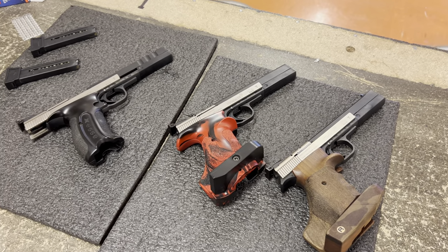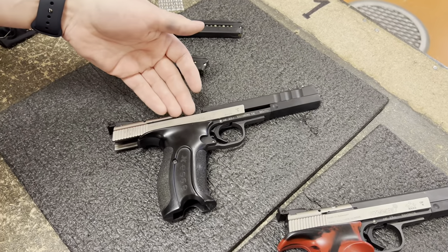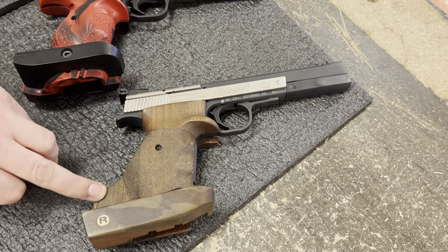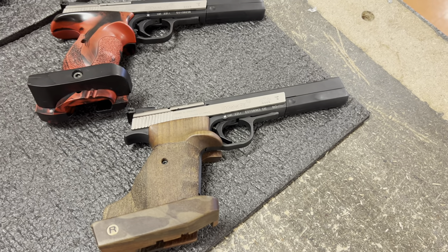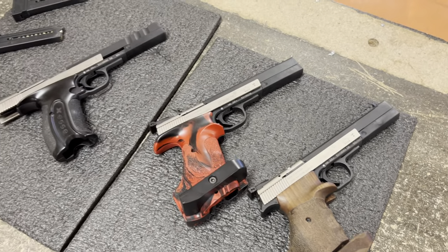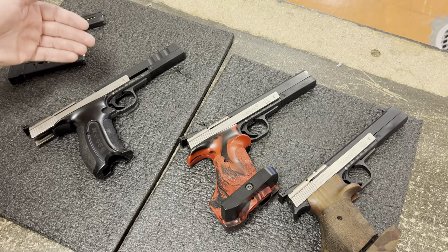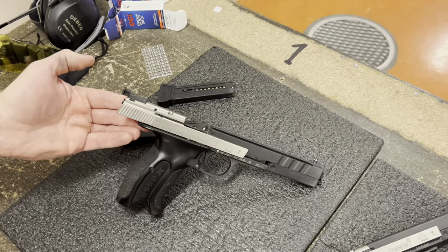Here we have the Hammerle XS pistols. On the table we have three different versions: the Hammerle XS IPSC, the sport version with the red grip, and the pro version with a wooden brown grip. In addition, there are also a short version, an expert version, and a long version. We will be talking about the IPSC model today.